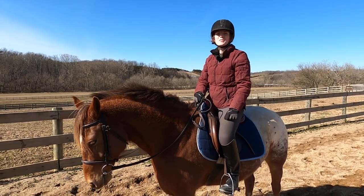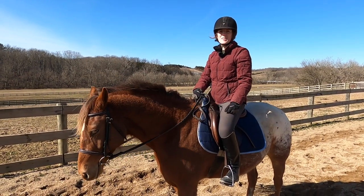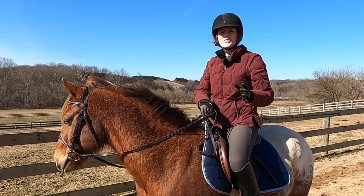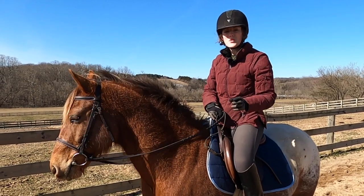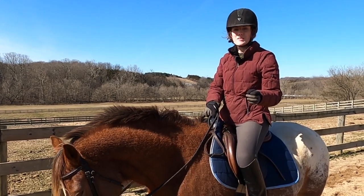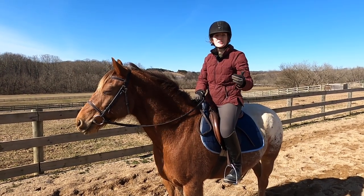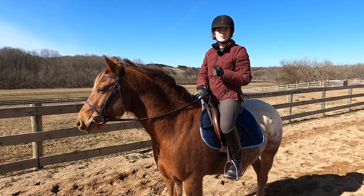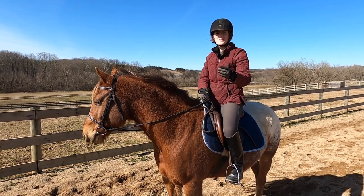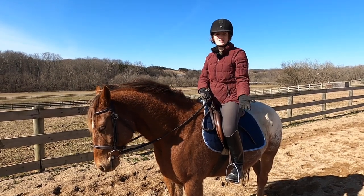Another exercise you can do is HIIT training, which stands for high intensity interval training. What this is is you're going to do an intense workout for a short amount of time and then give your horse time to rest before you do it again. I think about this like running track in high school — I would sprint for 100 meters, then walk for 100 meters, then sprint, then walk. That's the concept.